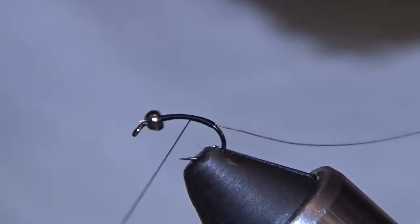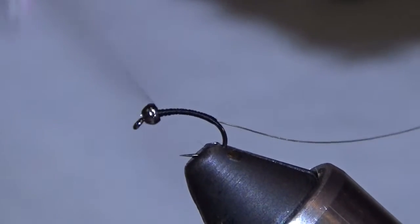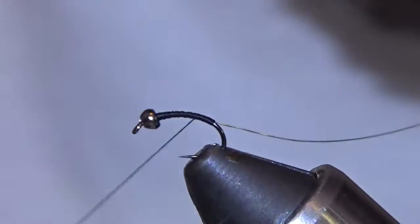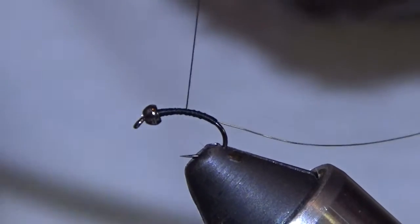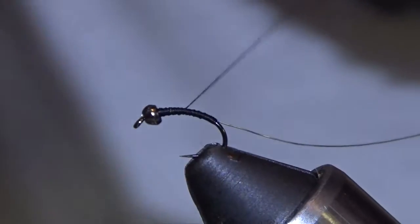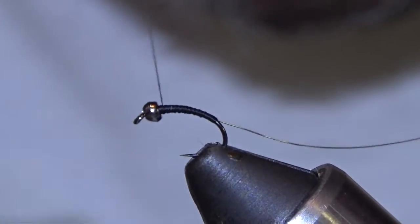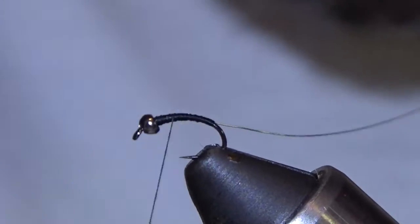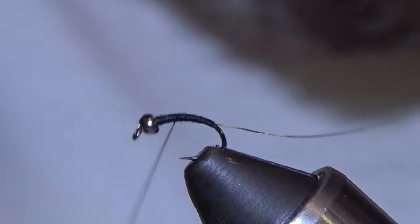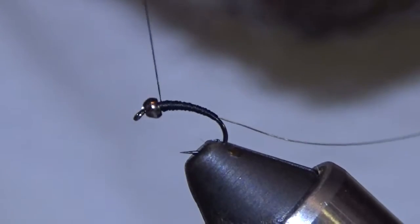Good gauge for you guys if you're new to tying on a scud hook like this — kind of get an idea how far down to run your bodies. Now I'm going to build up a slight taper. Midges aren't big thick flies, at least here where we're at. They tend to run small. I'll do this in a size 16 through 20. I'm trying to build the taper up a little bit. I feel if you can get the silhouette close, you're in the game.